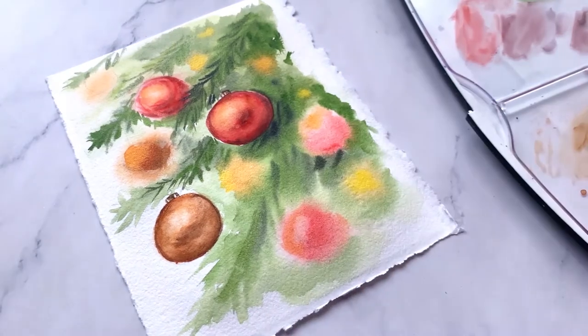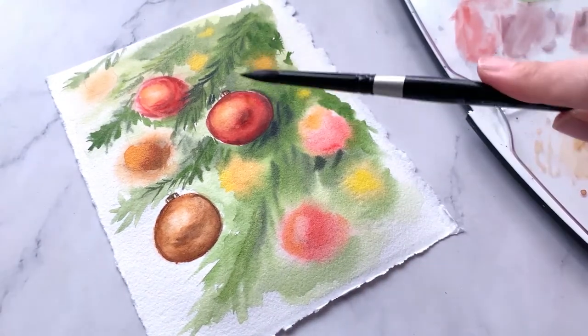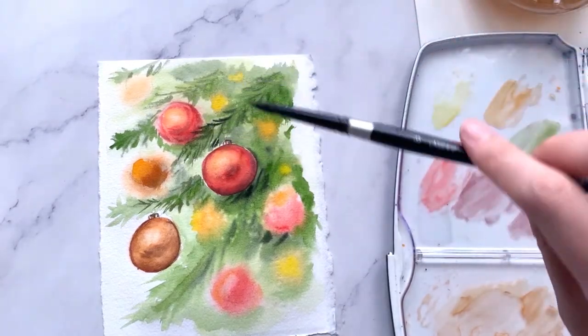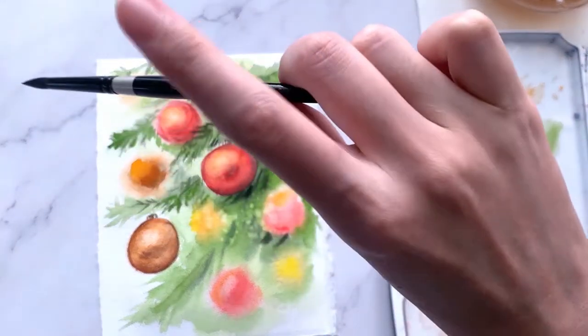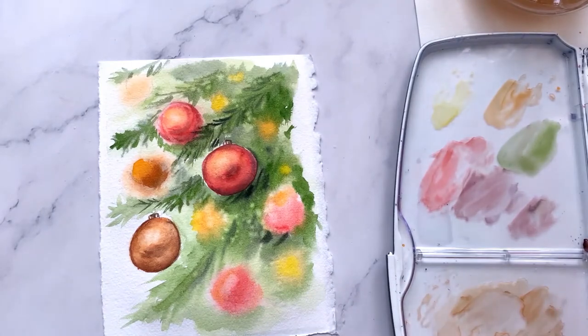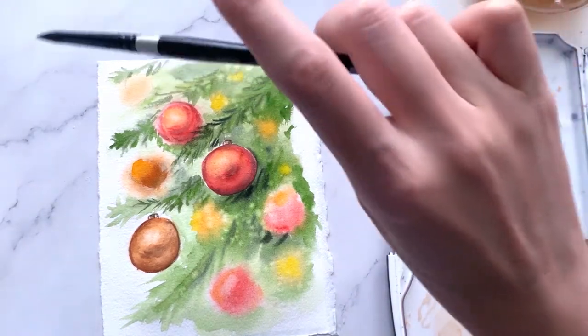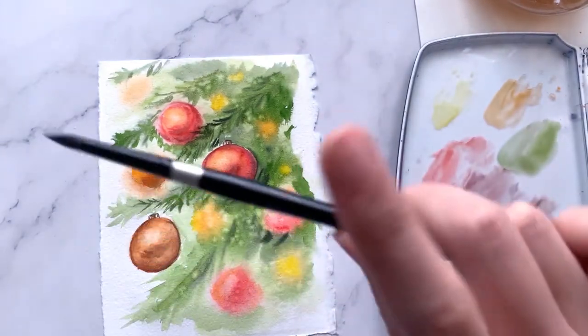Let me show you my favorite trick. Grab a small brush — here I'm using size 6 — dip it in clean water and splatter it over the wet areas, and this will give us a lovely bokeh effect in the background. It is similar to the effect of using salt, but I find this way more effective and easier to achieve.